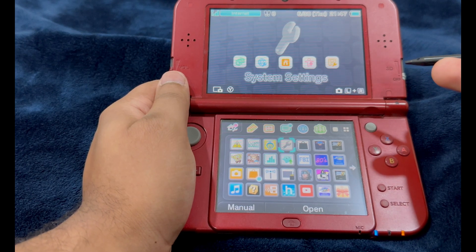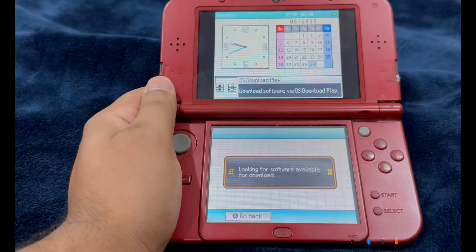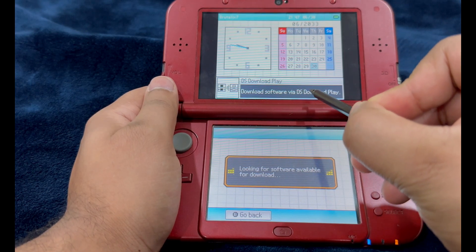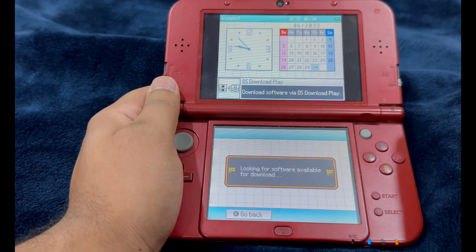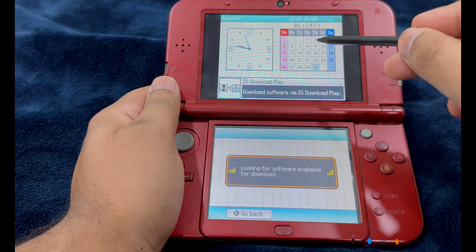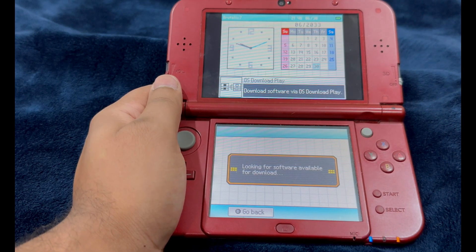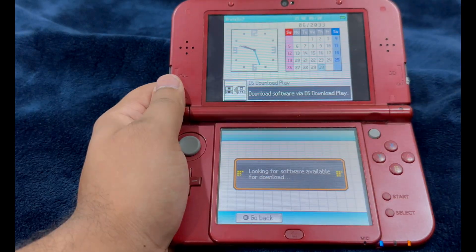We're going to launch the Download Play application. Select Nintendo DS. If you are met with the screen that says 'Download software via DS Download Play', that means everything is going perfectly as it should. If you see the Japanese version of Flipnote, a black screen, or an error message, something is going in the wrong direction — go to the link in the description and perform some troubleshooting steps. Everything is showing how it should, so just power off your console.